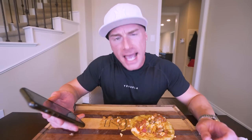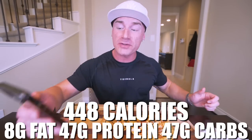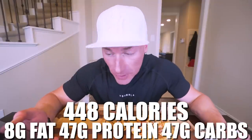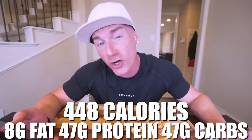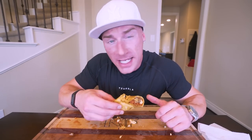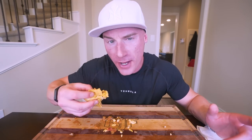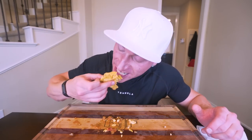So in all three of these tacos, if you made them exactly how I did it, you end up with for all three only 448 calories with 8 grams of fat, 47 grams of protein, 47 grams of carbs and 6 grams of fiber. For me personally, I'm eating right now about 3,000 calories a day, so 448 calories with 47 grams of protein for me is a perfect way to start the day. Here we go, people - final bite of the final taco. Let's get it.